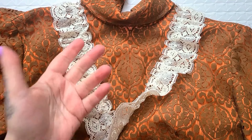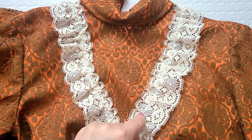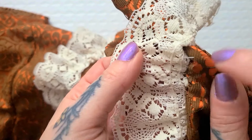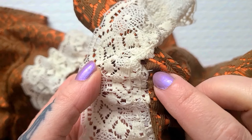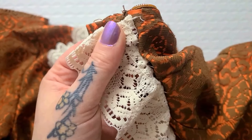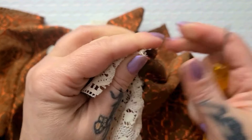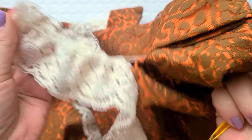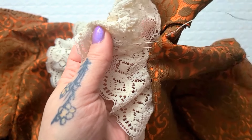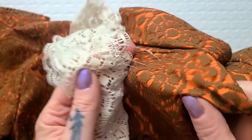The very first thing I'm going to do is remove this little ruffly lace that is on the chest and it's going to be super duper easy. You can see it was just hand-stitched on, so all I have to do is find the end and carefully pull it out — it's just pulling right off. I don't even need my seam ripper; I can just gently pull the thread with my fingers.